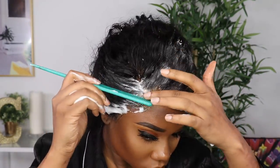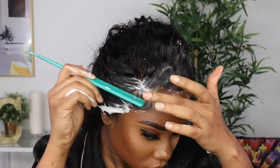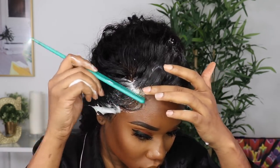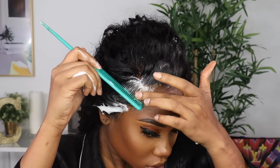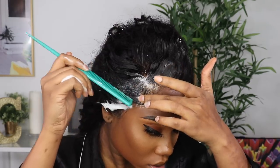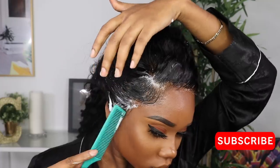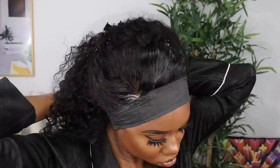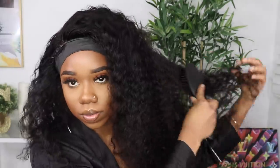Where you have any lifted areas after cutting, you can use mousse and tie it down, or use the Got2b Freeze Spray to help melt the lace. I'm going to use some mousse and do some swoops just to hide the lace a little bit more. Then brush it back and tie it down with the molding wrap.